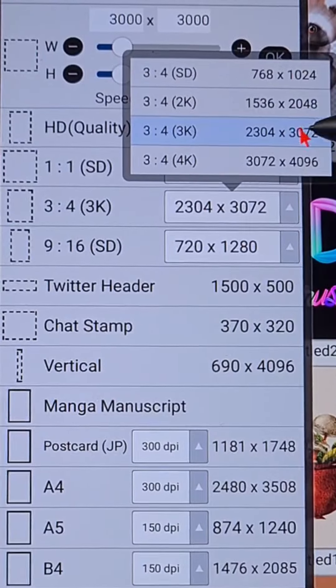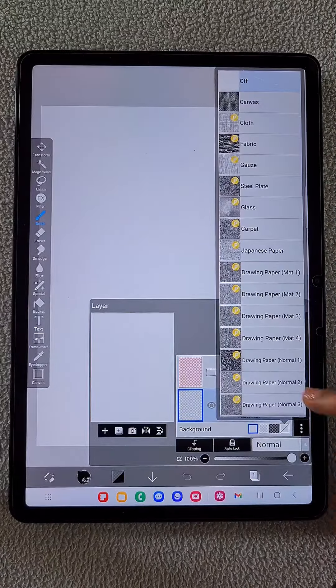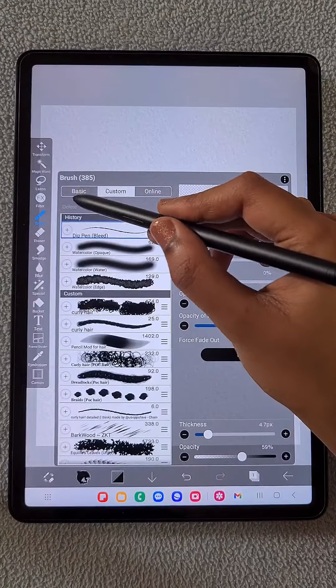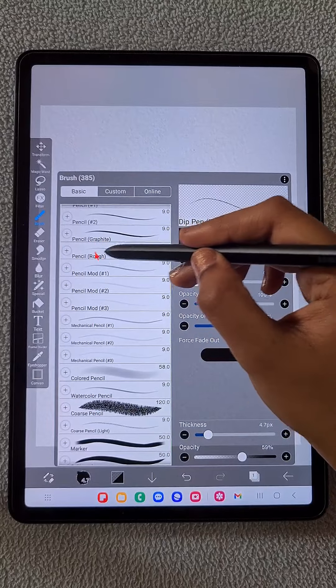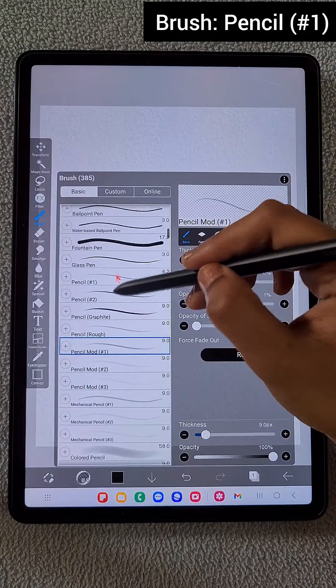First I'm going to open a 3K canvas, and here I'm using the drawing paper rough texture background canvas. This gives us a beautiful watercolor texture. And here I'm using the pencil number one brush to draw the basic sketch.